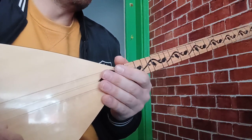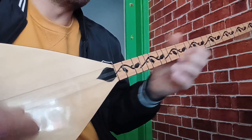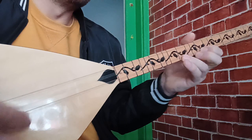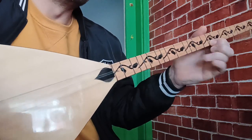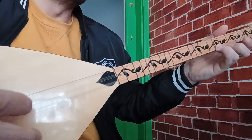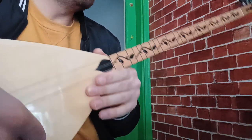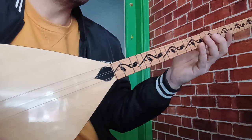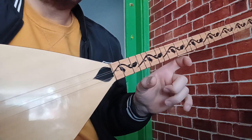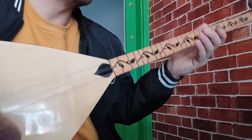Bu 4 bölümü 2-3 tur baştan sona çalarız arkadaşlar. 2-3, 4 tur çalarız. Sonrasında eser sözlere girdiğinde — tekrar söylüyorum — sözleri bilmeniz gerekiyor. Sözleri bilirseniz rahat bir şekilde ilerleyebilirsiniz.